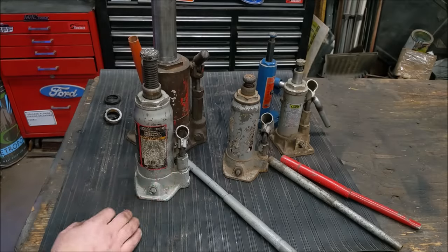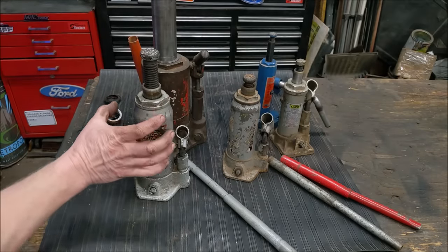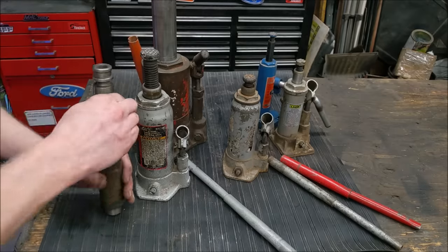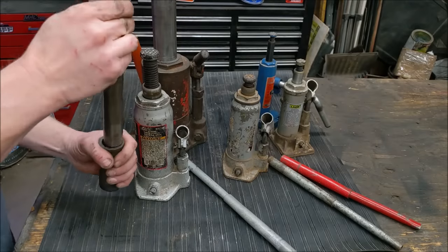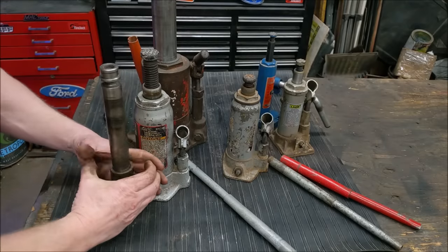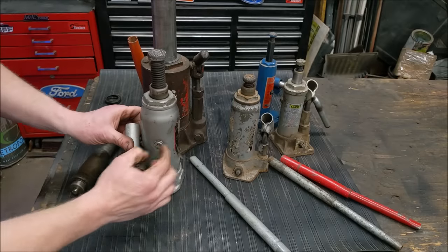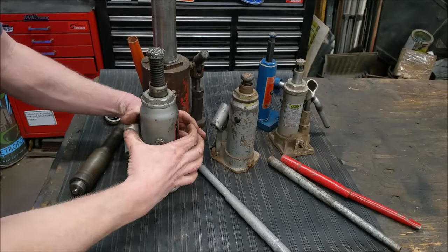Inside all these hydraulic rams you've got your pump and your hydraulic cylinder, and then you have a reservoir around the outside. Inside there you have your ram — the centerpiece — and then a housing that it slides up and down in. And then you just have a reservoir of fluid all the way around the outside.